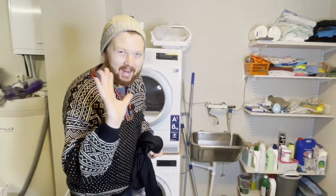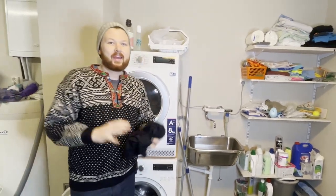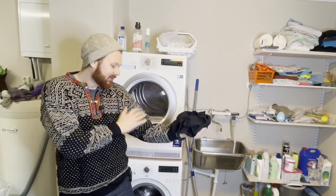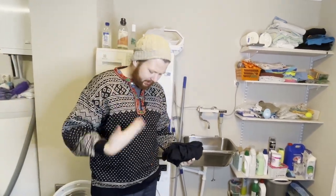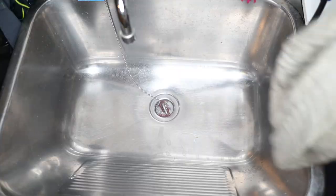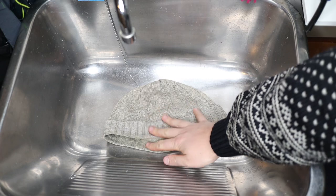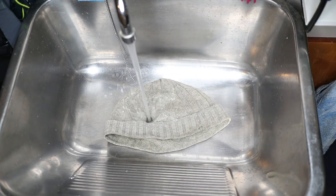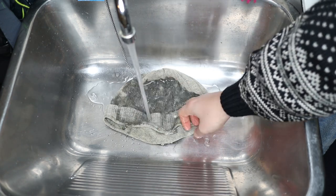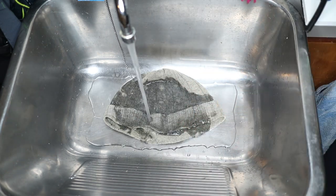Here's a cool extra hack: if you're worried your clothes are going to shrink — maybe you have something really nice like a handmade Norwegian sweater — you can put cold water in a basin, throw your clothes in, and leave them for about half an hour. That should help prevent any shrinkage as you start washing.